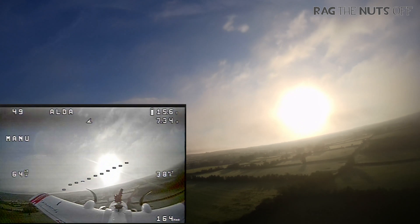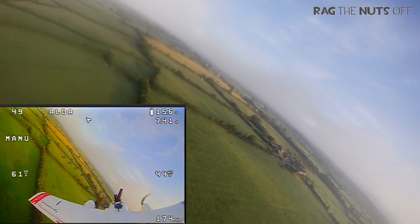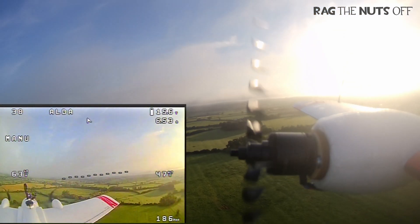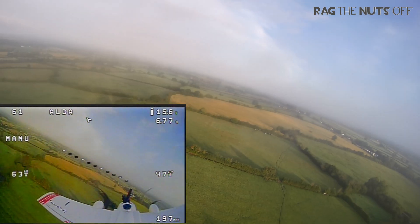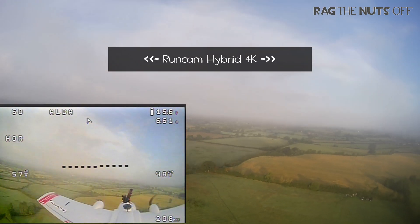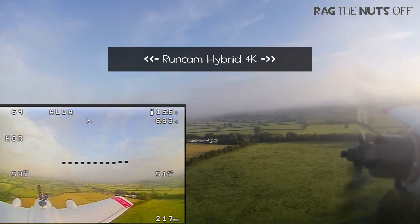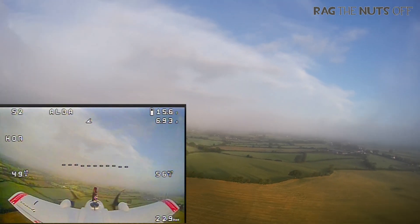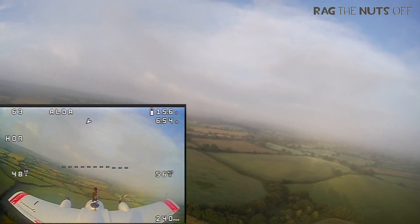We've just switched to the Foxeer Razer Nano camera, which we'll discuss in a few moments. You may work out that I really do kind of like this view, so you may see me flying in this kind of view quite a lot. We have the FPV camera view in the bottom left-hand corner, and then the big HD camera — that's the footage from the Runcam 4K — which I have to admit I'm quite impressed with, however I do have one or two reservations.